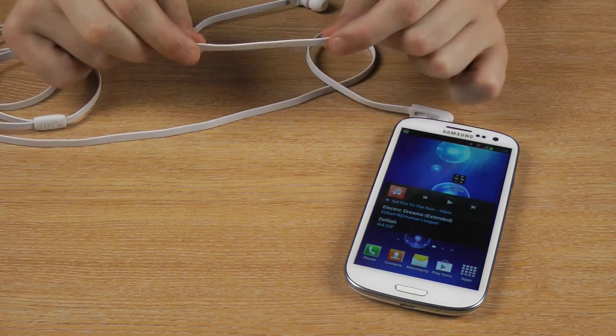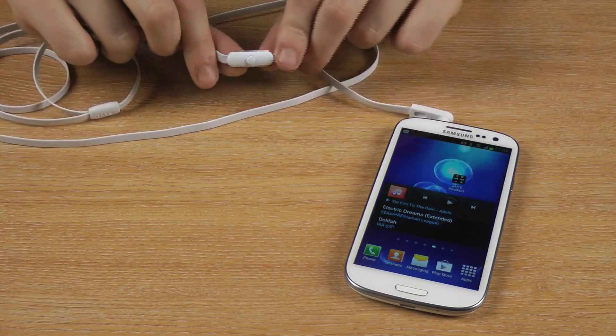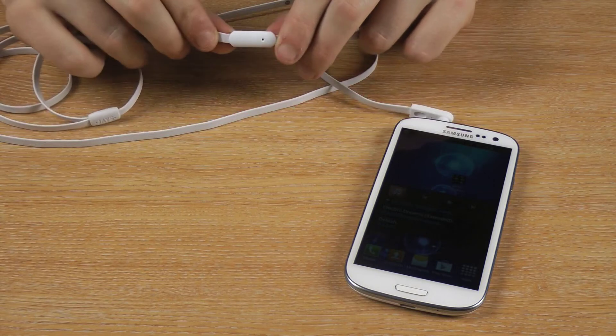They come with a tangle-free, durable cord. They also come with a one-button remote control and a built-in microphone.